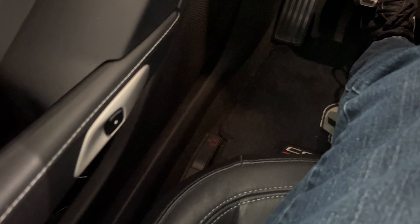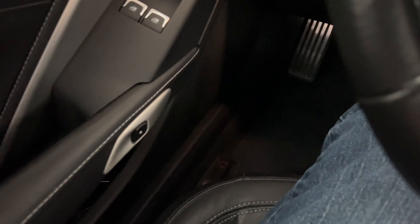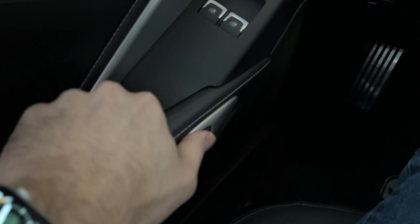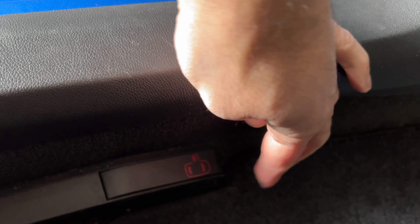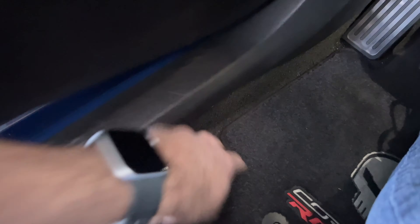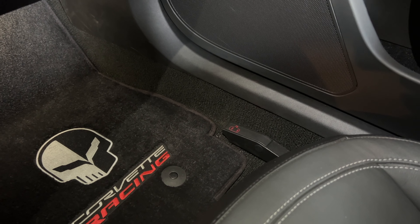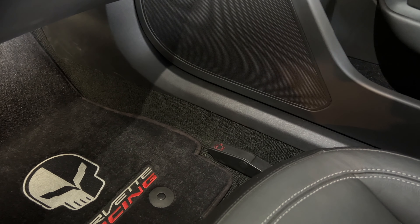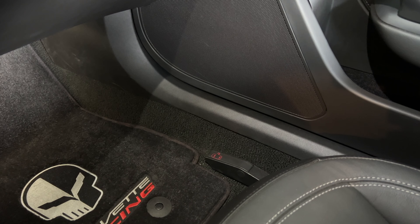I also want to show you there is an emergency release for your inside door handles. If in an emergency you cannot access the electronic buttons on the passenger side or the driver's side, there is a little plastic red handle that you lift and it will open up the door. These handles are on both the driver's side and the passenger side. This is an important safety feature if you're in an accident and something cuts power to your Corvette and you have to manually get out.